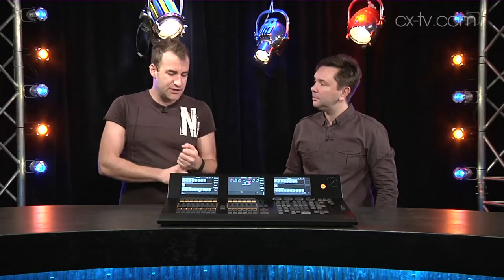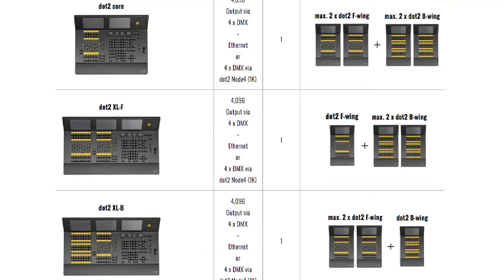In addition to those hardware options, you can have fader wings and button wings — up to two of those on a core console, with a reduction of one if you've got the XLF or XLB, so essentially those will support three wings apiece. You can also have the dot2 node, and there is an onPC version of the software which you can download for free.